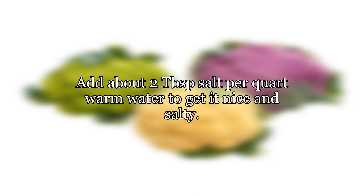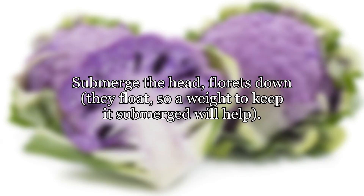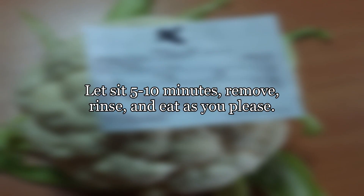Add about two tablespoons of salt per quart of warm water to get it nice and salty. Submerge the head florets-down — they float, so a weight to keep it submerged will help. Let it sit five to ten minutes, then remove, rinse, and eat as you please.